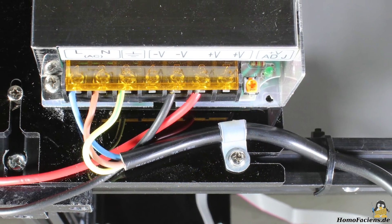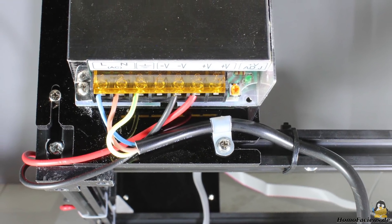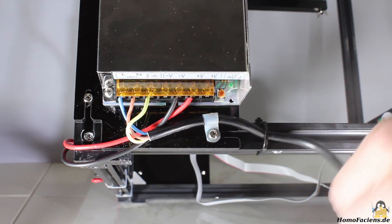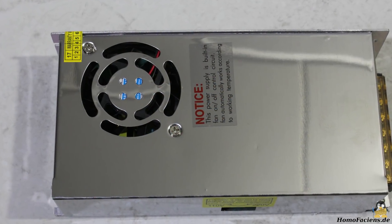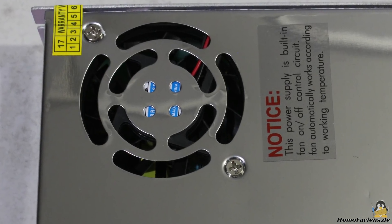Many cheap 3D printers come with an insufficiently insulated power supply, same as the 12V 20A device of the Tronxy CX. You should at least add a strain relief for the mains cable. The fan of the power supply isn't too loud during operation, however you also can't call it quiet.